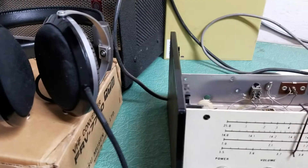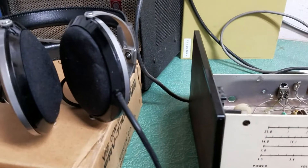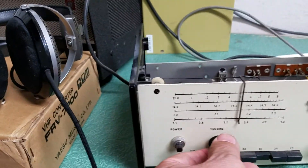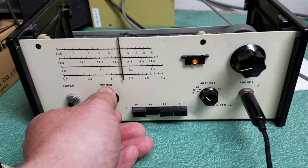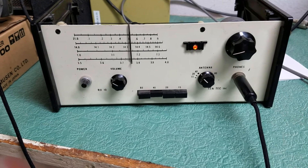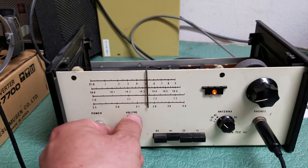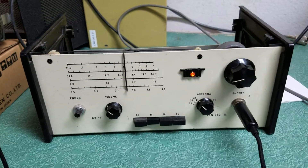There's somebody in there — just hear him in there. So I apologize that I don't have anybody in there right now to listen to, but suffice it to say that it appears to be working. Now it probably needs the controls cleaned, but it definitely is receiving, and it doesn't look too bad either.